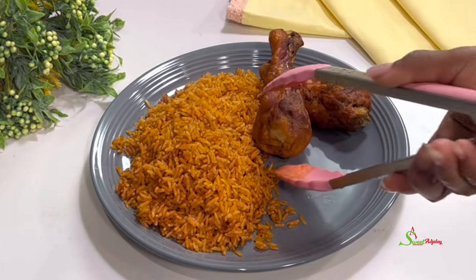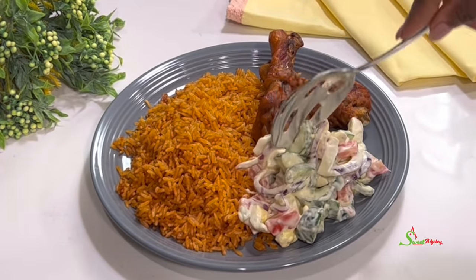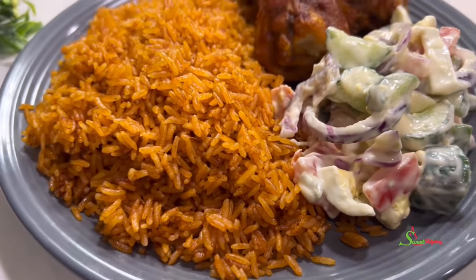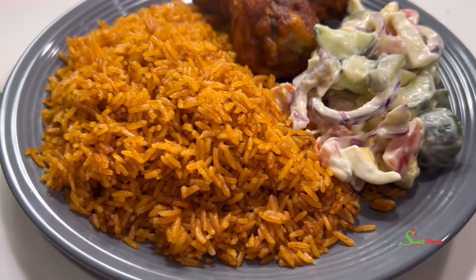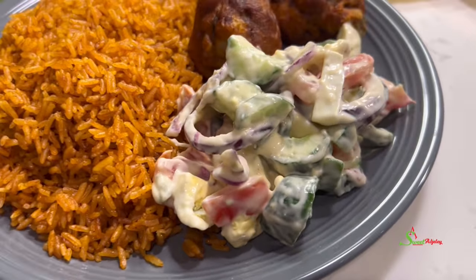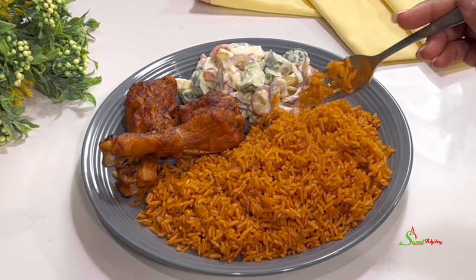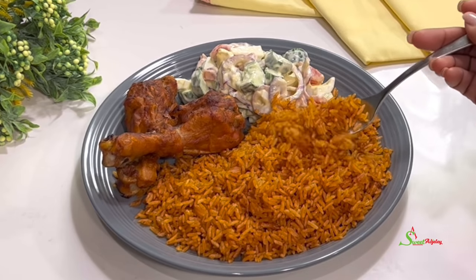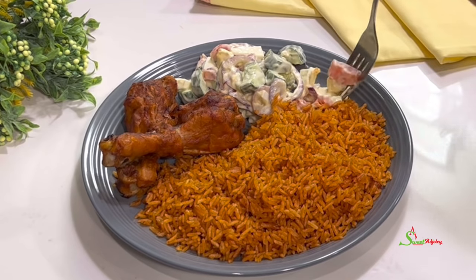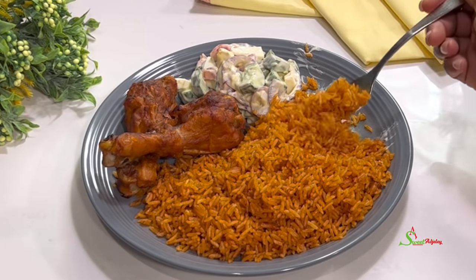I also made some cucumber salad which was so delicious — my hubby really enjoyed it, and the kids went in on the jollof and chicken. Please make your stew so you can make this deliciousness for your family or for the festive season coming up. Don't you just want to jump into this plate? You are invited! Thank you so much for watching — I hope you enjoyed this video and are inspired to try the recipe.